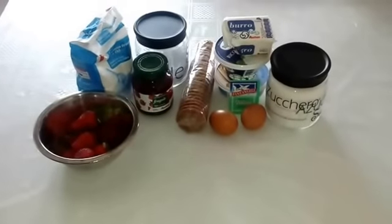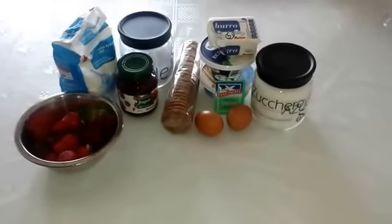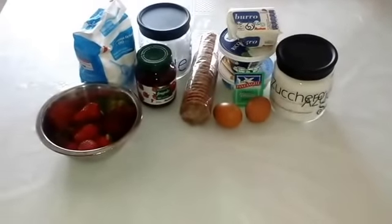Ciao a tutti e bentornati nella nostra cucina. Oggi faremo insieme un dolce buonissimo: faremo la cheesecake con confettura di fragole. Vediamo gli ingredienti.